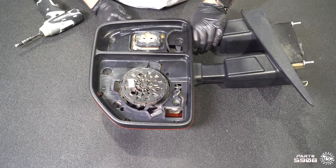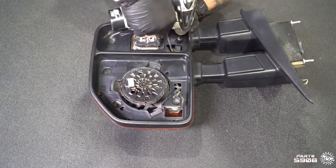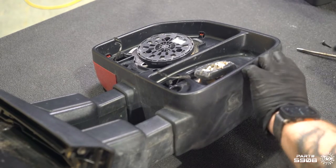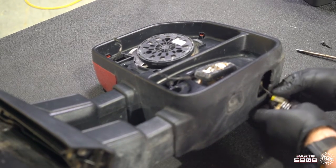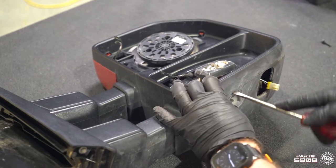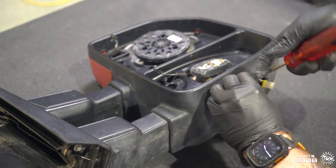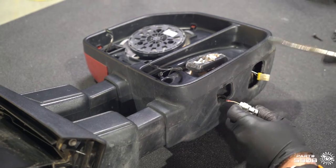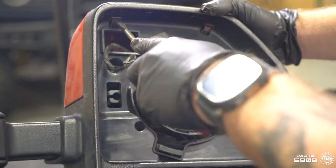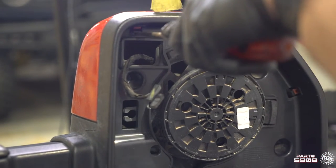Now we're gonna take a deep 7-millimeter socket and undo these five screws. We need to separate the front face of the mirror from the backside, so we're gonna remove this courtesy light and unplug it. We're also gonna remove the sensor and unplug that as well. Now we need to disengage these clips, and at the same time we're gonna pry the cap apart with our pry tool.